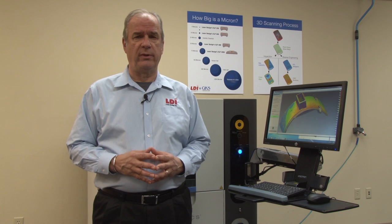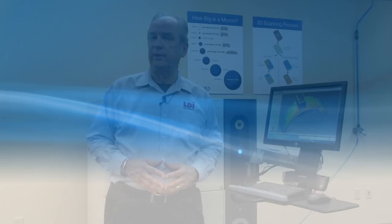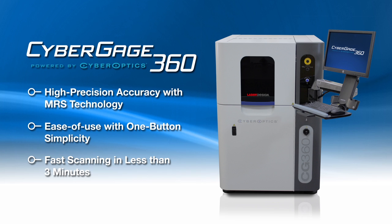Hi, I'm Marty Schuster. I'm president of Laser Design here in Minneapolis, and we're here to talk about the 3D scanning technologies that we've been developing in conjunction with our current company CyberOptics. We've been working on a new product called CyberGage 360, and this is a very innovative and very market-disrupting technology for inspecting complex parts in the most simplest manner.